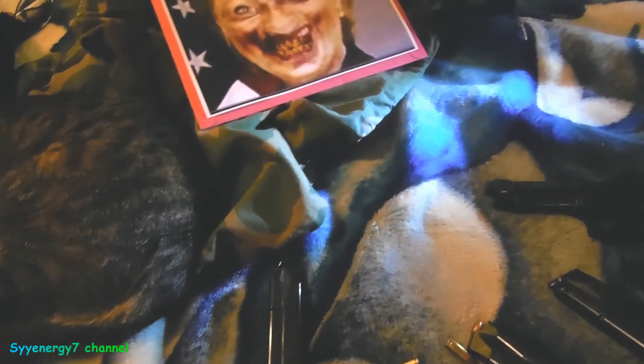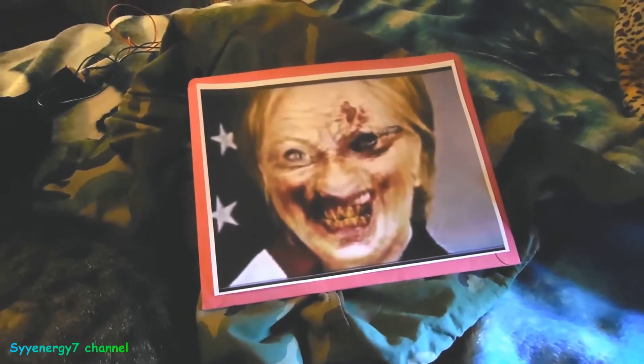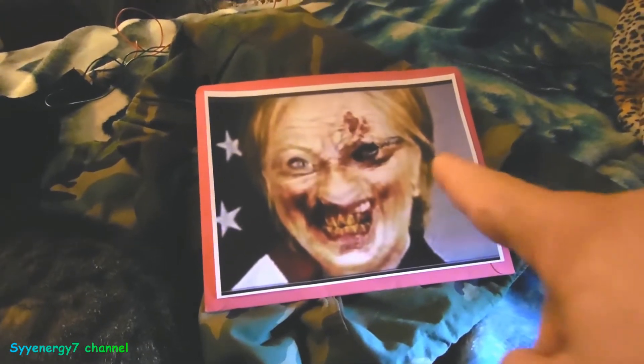Get your magazines now before things change politically. Back when Clinton became president, they had a ban on 30-round magazines that finally sunsetted — but who knows what could happen with an election.